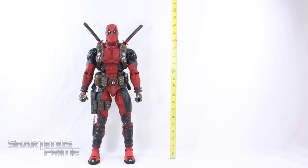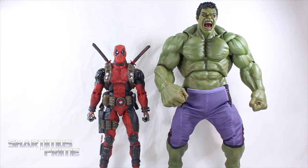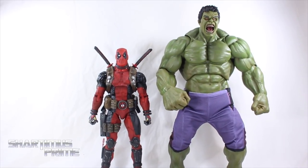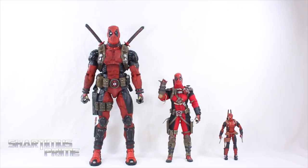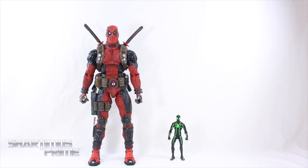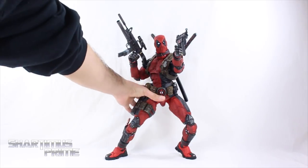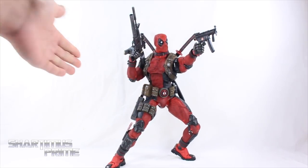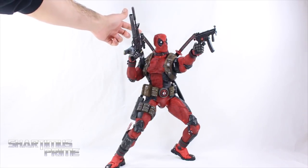To measure, Deadpool stands just over 19 inches tall. Here he is next to the BvS Batfleck quarter scale figure, and next to my previous favorite NECA quarter scale — the Hulk from Age of Ultron. This Deadpool may take the spot of my favorite NECA quarter scale figure — both are incredible. Comparing to a Sideshow Collectibles 1:6 scale Deadpool and the Marvel Legends Deadpool, and next to the Marvel Legends Big Time Spider-Man — very impressive. He balances on his own using that toe joint, which is awesome.